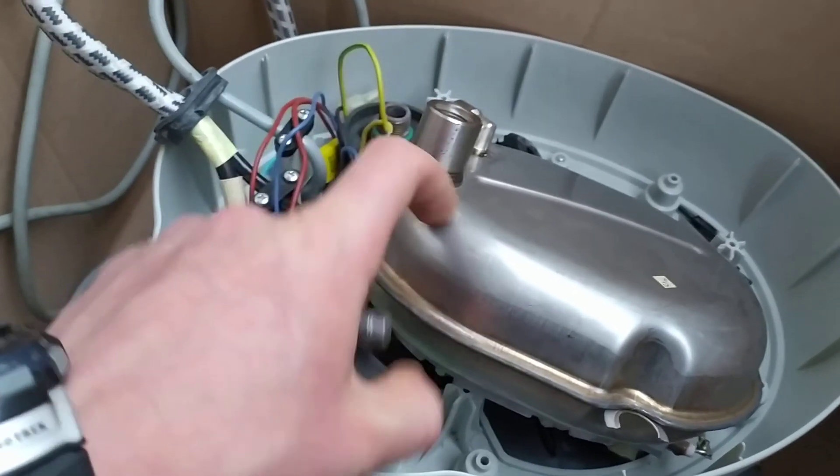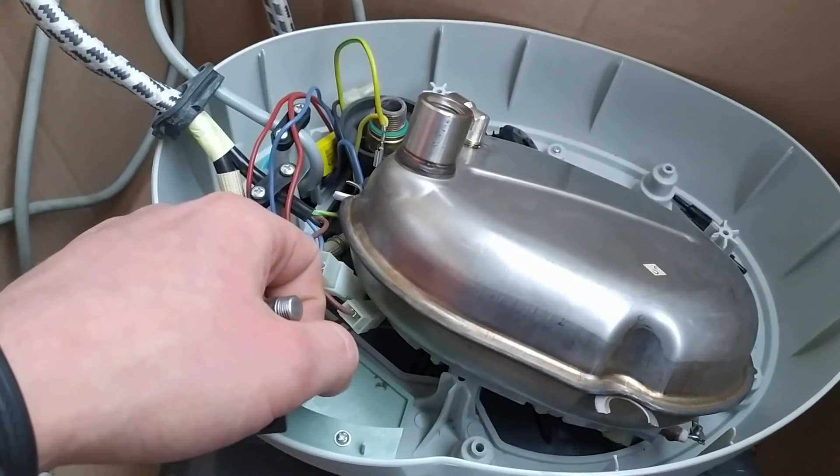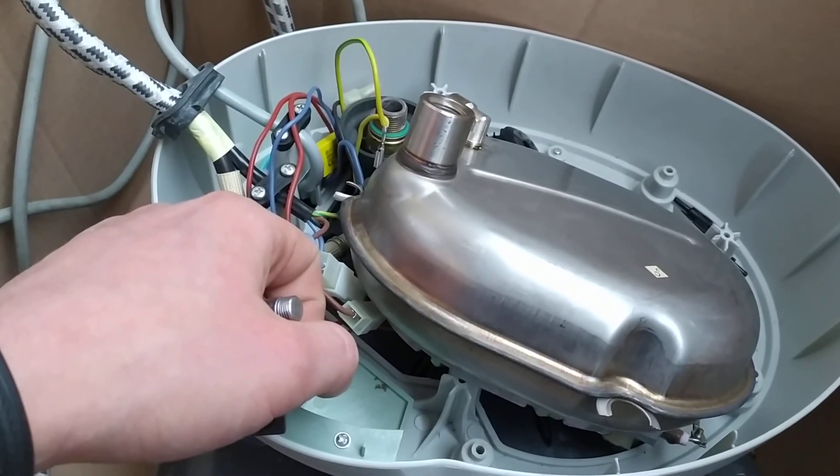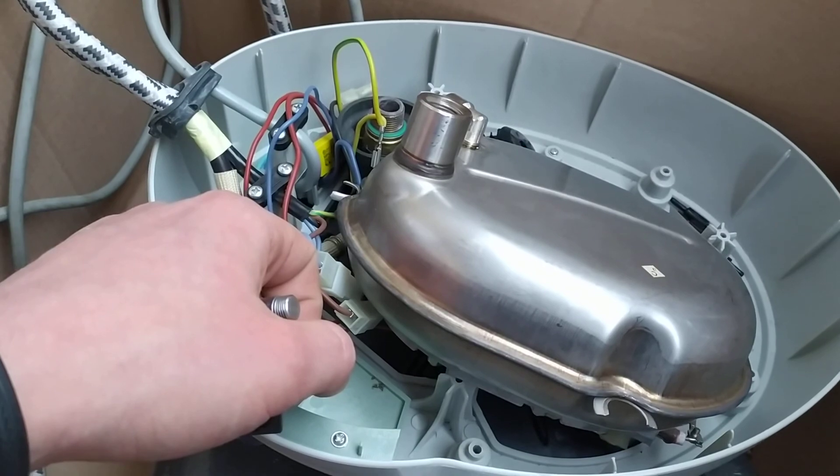That will be the end, and I'll make a short video of the steam iron working. See you on the next one.